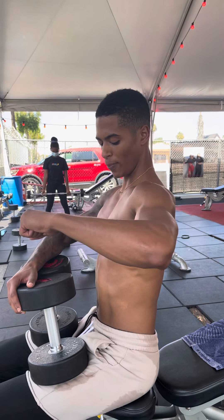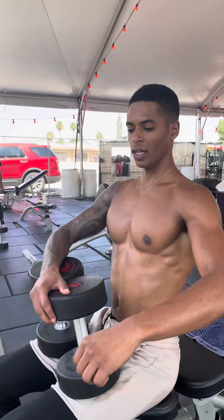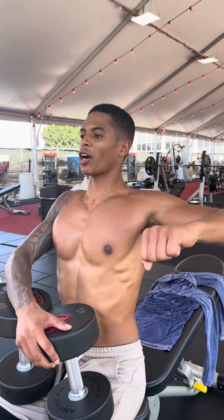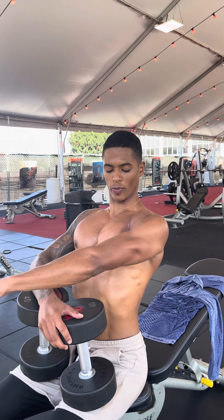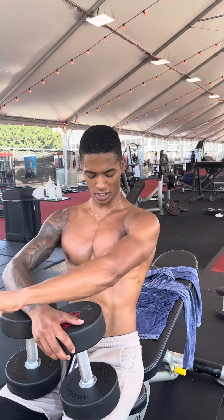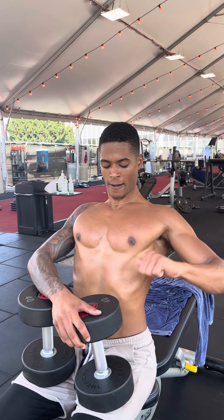So instead of being flat on the bench and just going from point A to point B, you're going to poke your chest out and retract your scapula. This way you're going to be able to get a deeper stretch on your chest, going all the way down and all the way to the top. It's going to give you a better contraction and allow you to go deeper. You're not getting as much chest activation when you're flat, but when you poke your chest out, now you're getting that full deep stretch and you're really able to squeeze and get that full range of motion.